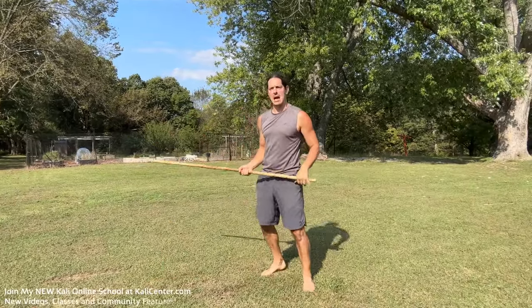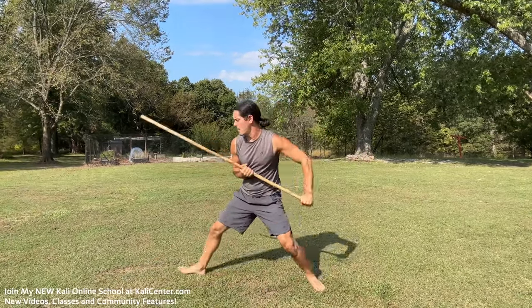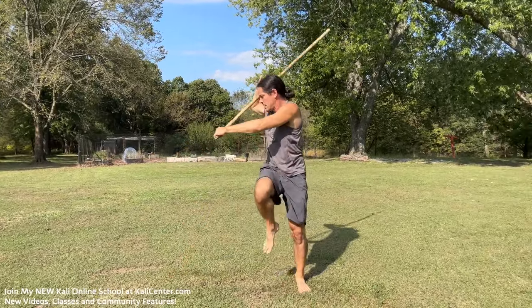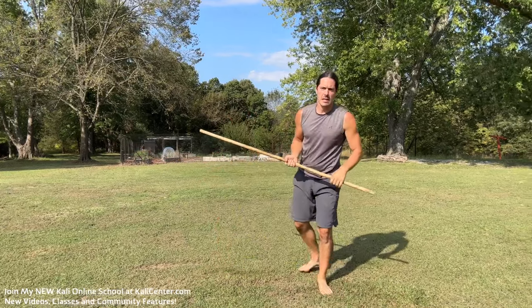The second option is that we can lift the leg right here, drop that vertical, rip it up, and thrust. So: lift it, drop it, rip it, and thrust it. That's our second option.